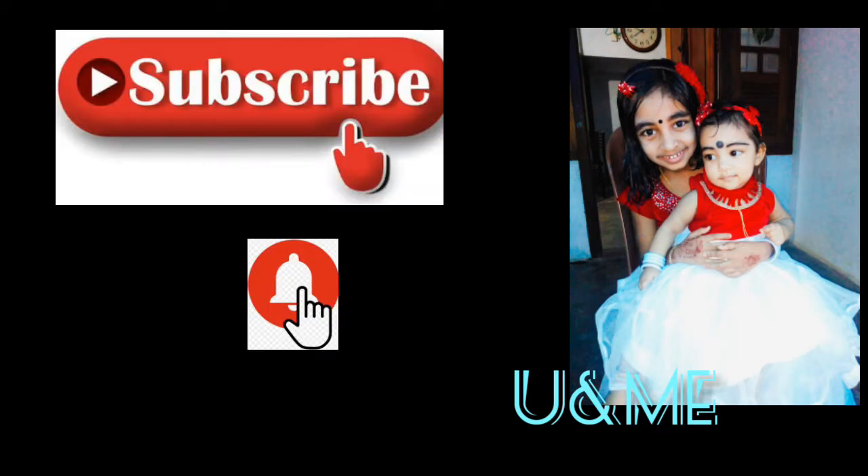Good morning everyone, welcome to my channel. Subscribe to my channel and press the bell icon.